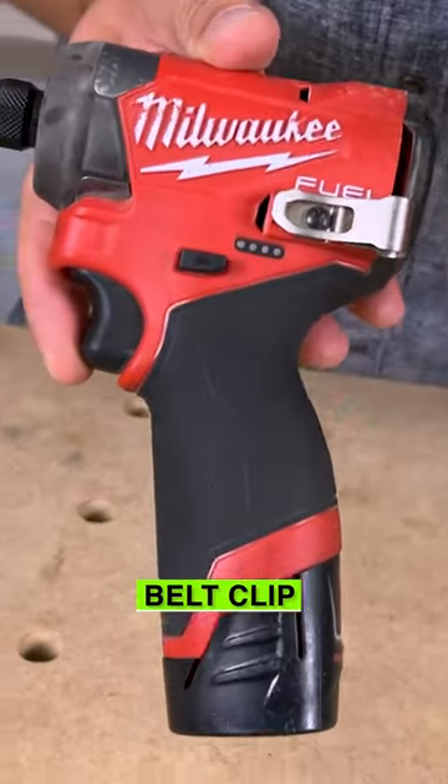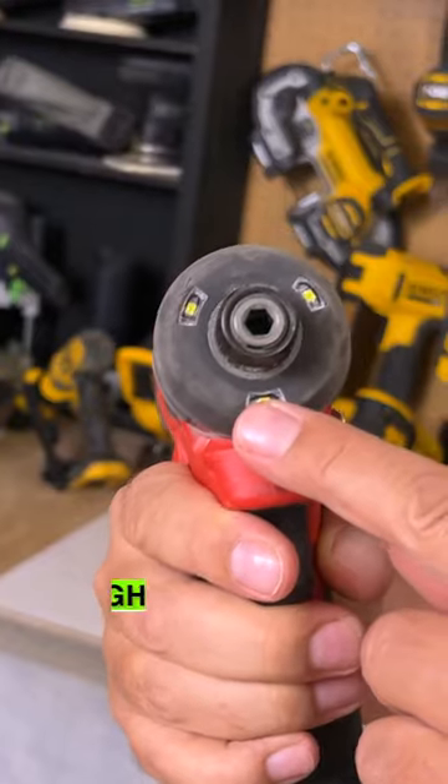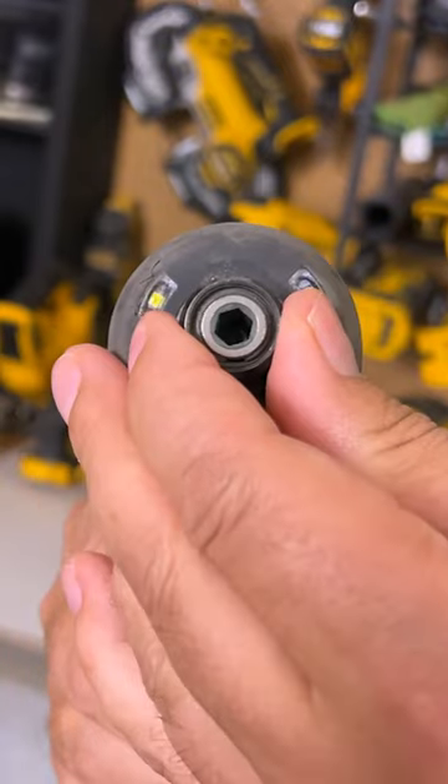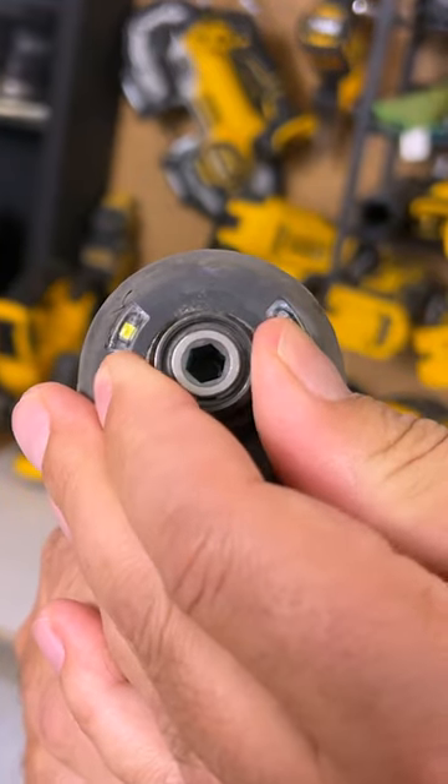We also have a belt clip on the side which fits a lot better on our clothing now. And we've got three LED lights across the front. We've got the quick bit change on the front as well with a quarter inch bit — you just have to press it in, that's it.